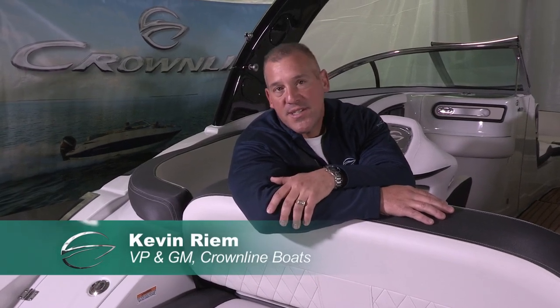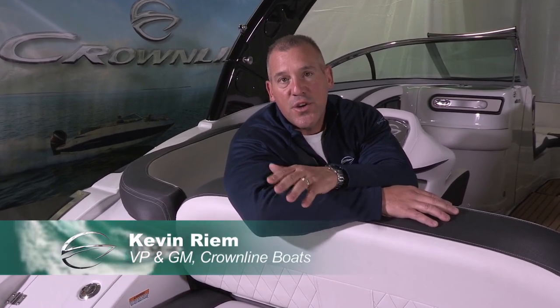Hi, my name is Kevin Rehm. I'm the Vice President and General Manager at Crownline Boats, and we're here today to do a product walk-around video on our brand new E25.